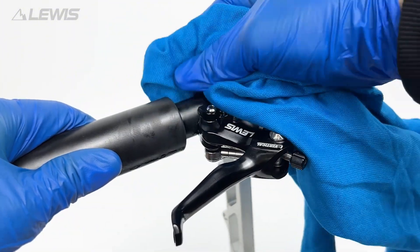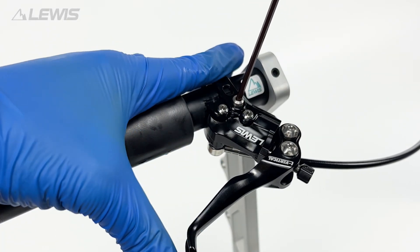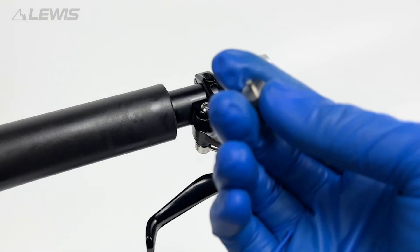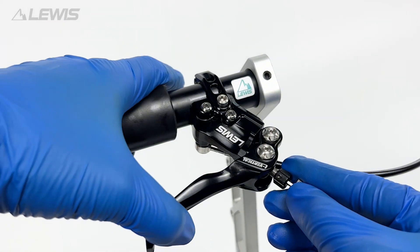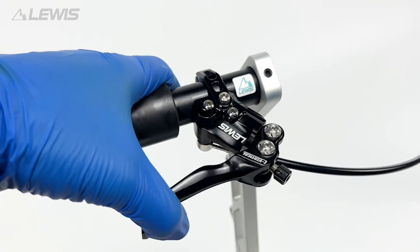At this stage we can put the lever angle to our preferred position. We can set the lever reach to our preferred position and we can also adjust the bite point so the brake is fully set up how we like it. We can then test the lever and it should feel nice and solid.